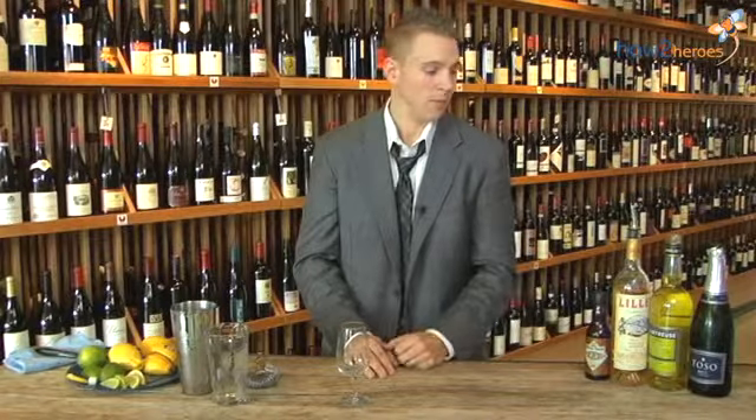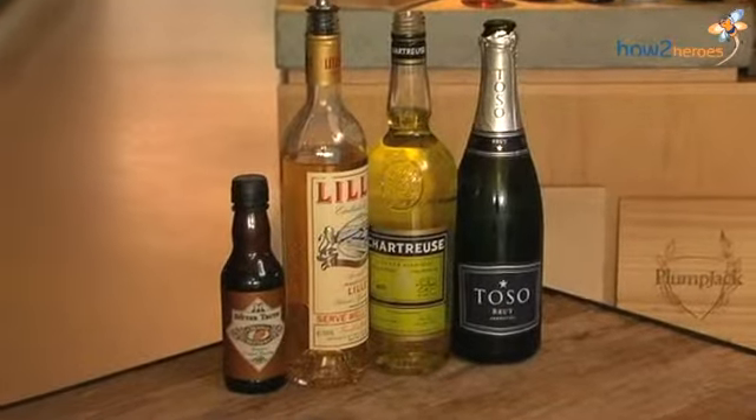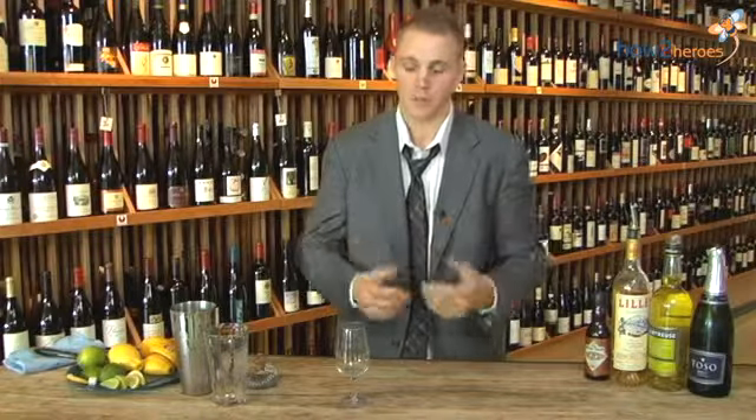Hi, Hawaii folks. My name is Mike Paquette. I'm with the Urban Grape today, and we're going to do a little cocktail. We're going to be featuring a couple different aperitifs that will help brighten up that cocktail, settle your stomach, relax you, and get you ready for your meal.